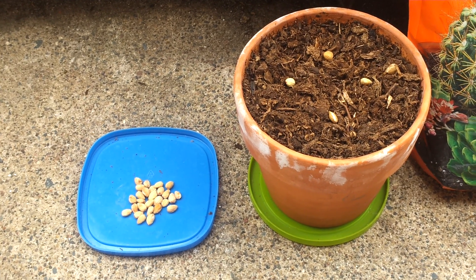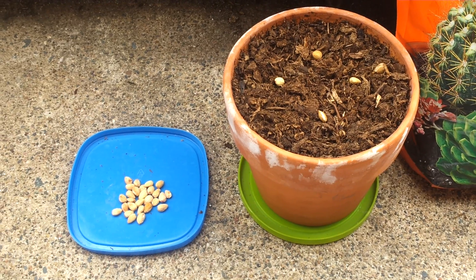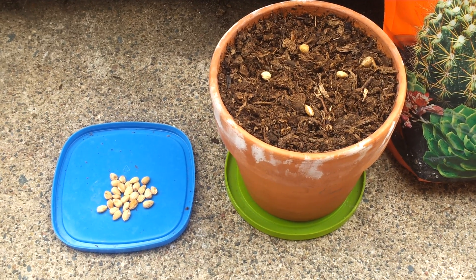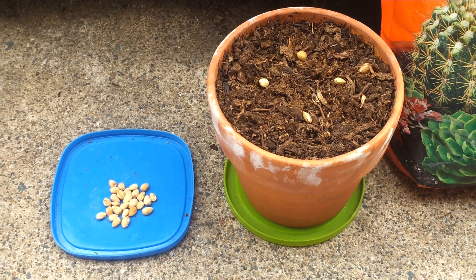Growing cherry trees from seed can be somewhat challenging, but by following these simple steps you can greatly improve your success rate. You want to first make sure the cherry is right. If you're not able to go out to the farm yourself and pick your own cherries, I would recommend picking up organic cherries from your local co-op or grocery store.